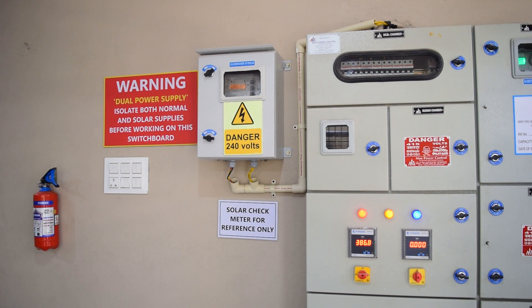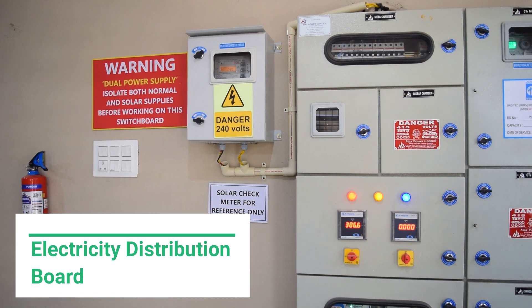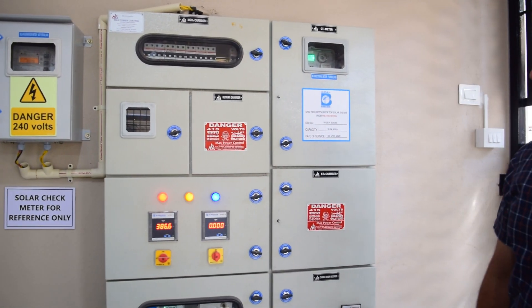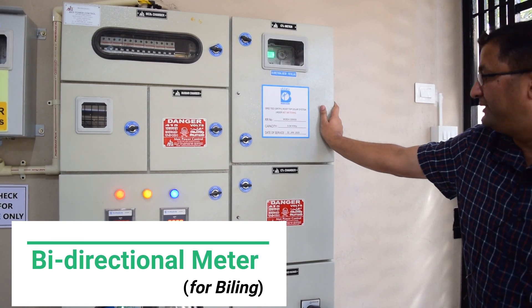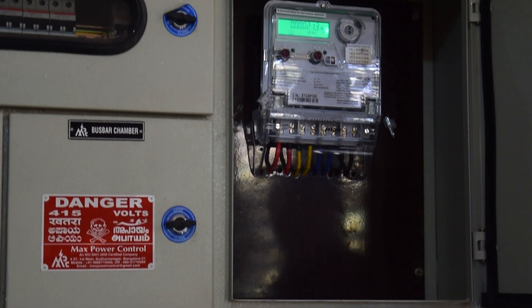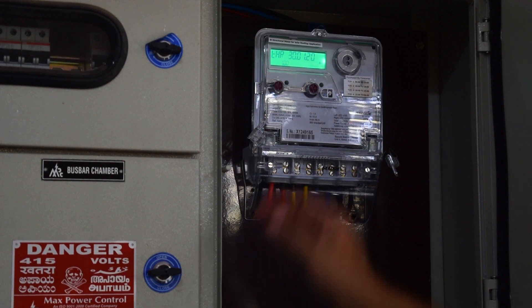This is the hybrid solar photovoltaic system under net metering. This is the distribution board for the house. Here we have the reference meter to record the solar generation. This is the main distribution board for the house. This is the bi-directional meter used by the DISCOM for billing. This is the 3 kilowatt system installed on the 2nd January 2020. The bi-directional meter records both energy import as well as energy export.